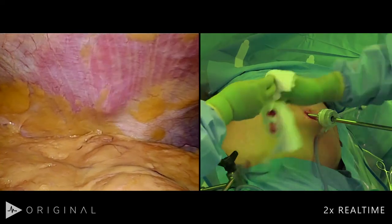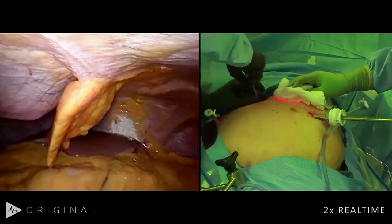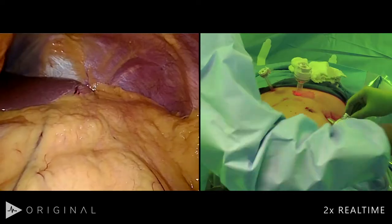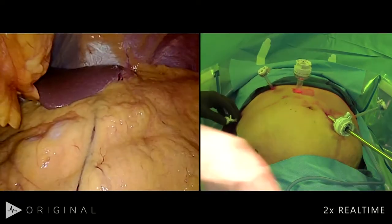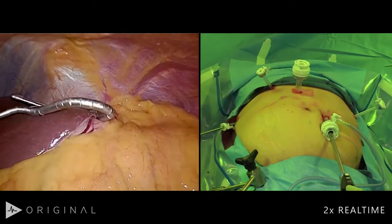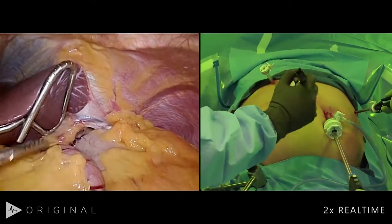We're starting the laparoscopic hiatal hernia repair. We normally place five abdominal trocars — three 5mm and two 12mm. The position of the trocars is relatively straightforward: two on the patient's left and three on the patient's right. The liver retractor is over here — this is a flexible tip liver retractor, and we're going to fixate it to the bed. We'll take a reverse Trendelenburg position. You can see right away this giant hernia.